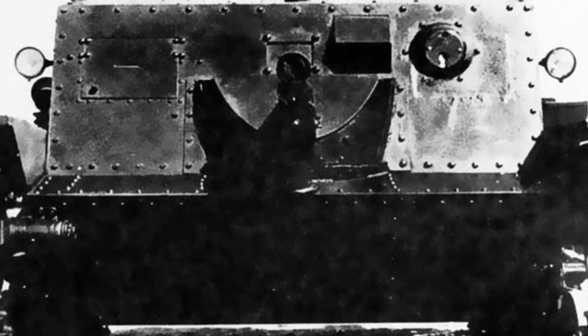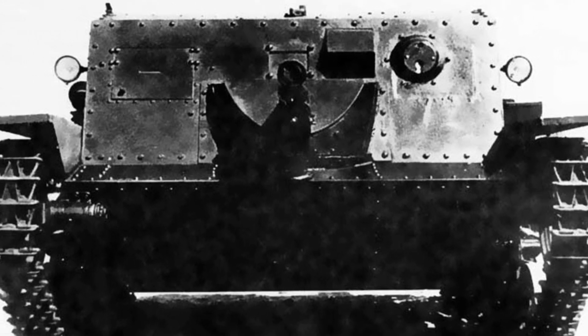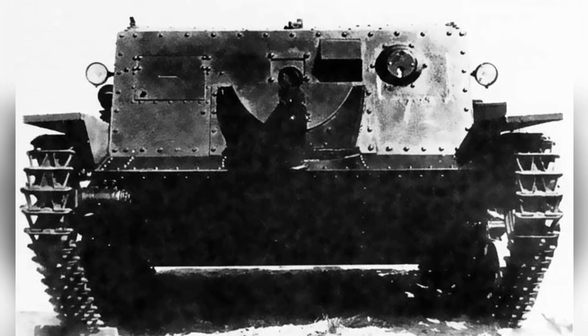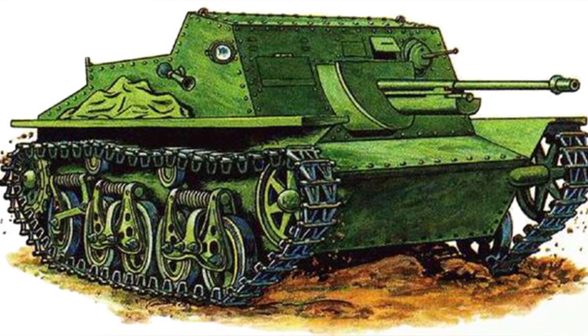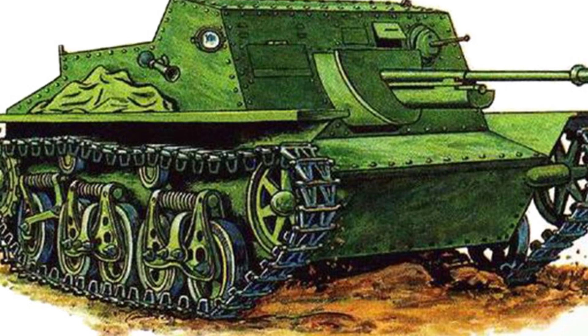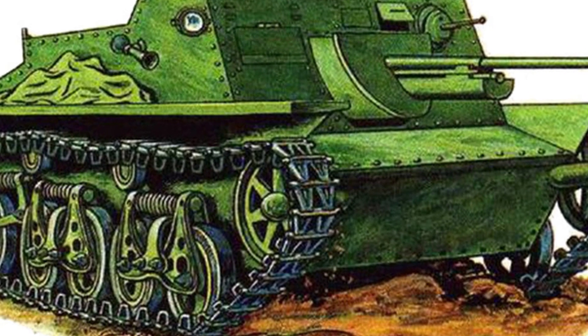The T-37 tank was only 3.75 meters long, powered by a 40-horsepower AA-type four-cylinder water-cooled gasoline engine. It had two pairs of small-diameter load-bearing wheels on each side of the vehicle, with the drive wheels in the front. After being modified into the SU-37, the power system remained unchanged, but there were some differences in the suspension.